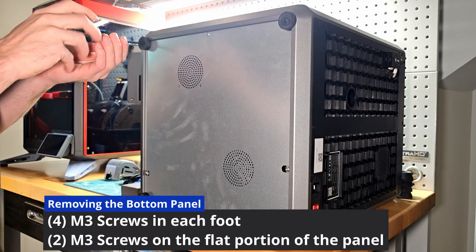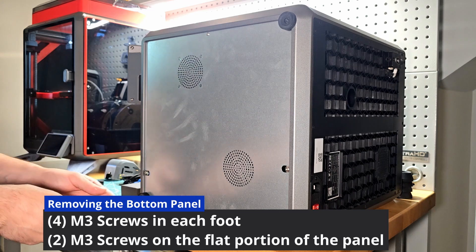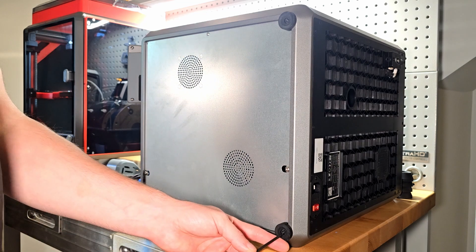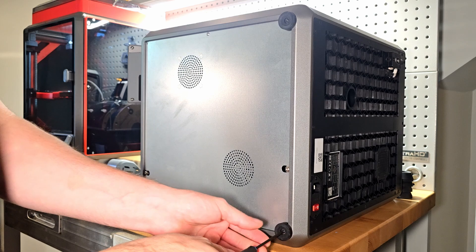By placing your machine on its side you're able to access the feet on the bottom. You will need to remove all four corners as well as the two M3s that are sitting in the flat portion of the panel. The exposed screws do not require removal.